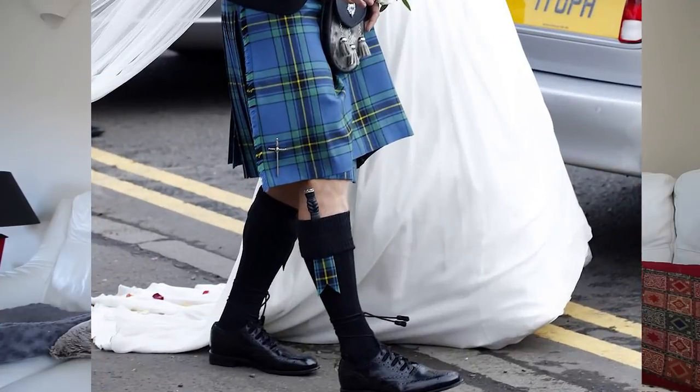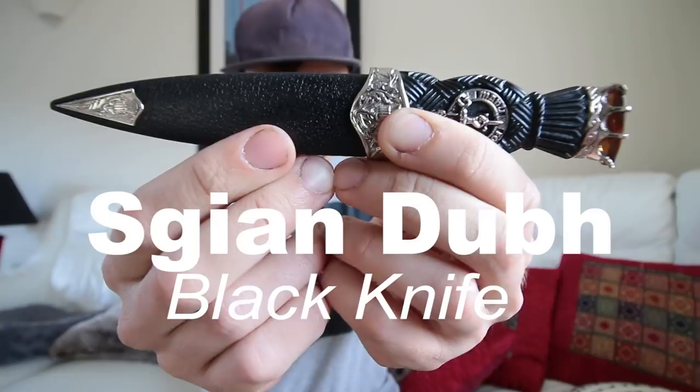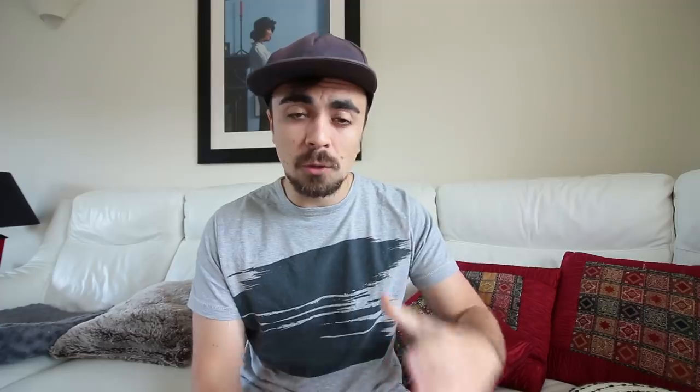Traditionally with kilts, Scots wear a little knife tucked into their sock called a sgian-dubh. Lately it has been increasingly difficult to find a real one — for example, this one is made out of plastic. I can understand why — a hundred angry drunk Scotsmen all armed at a party — but at my wedding I'm not going to wear a plastic knife.